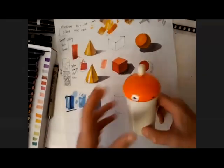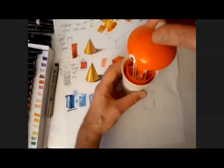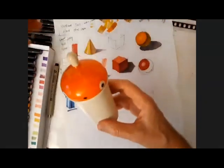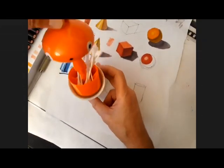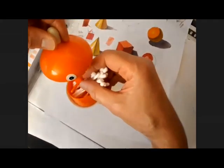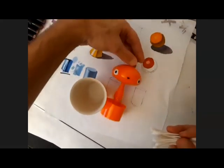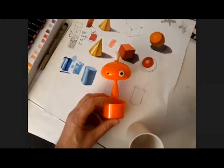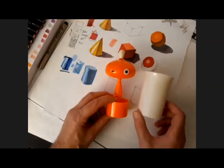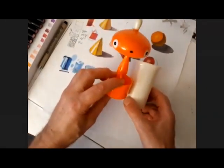My next step is to take my color theory and apply it to an object. Here I have a Q-tip holder. I'm going to take the Q-tips out because that's confusing when I try to draw it. I'm just going to look at this little fella up here in the light, maybe putting this cup up behind him in my view on the table.